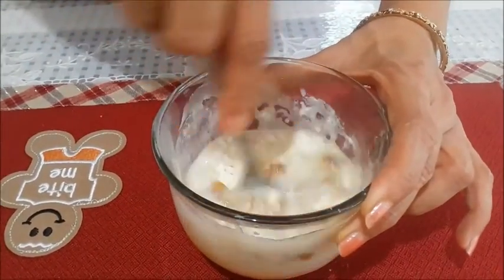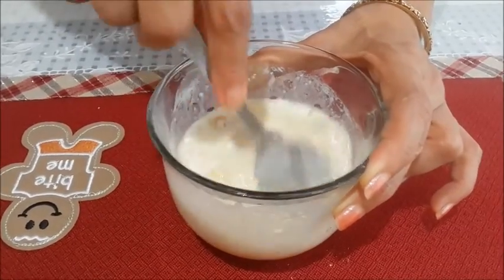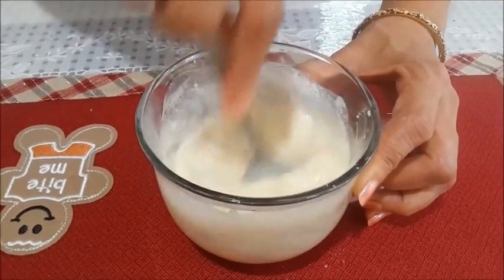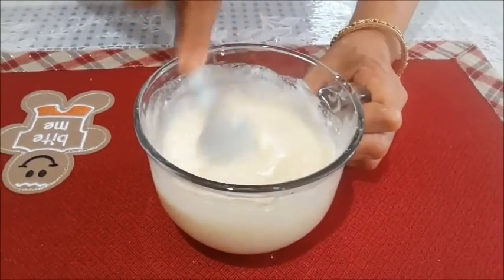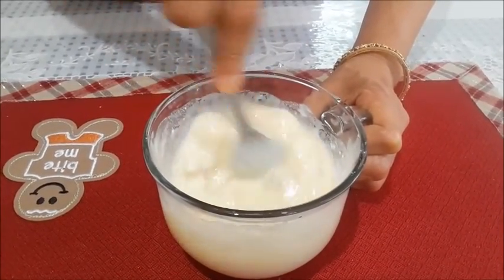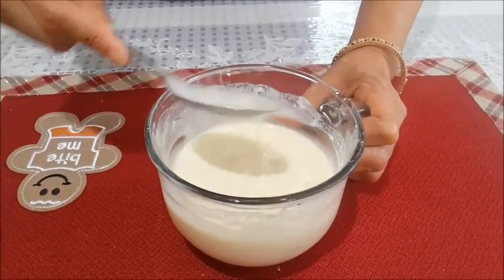Now mix everything well, thoroughly. Mix it nicely so you don't see any lumps of flour. Stir it nicely because we don't want lumps of flour. So it has been mixed.